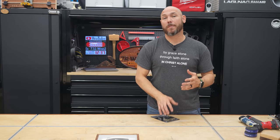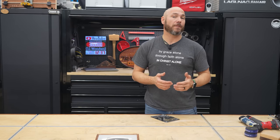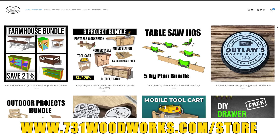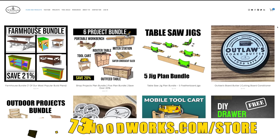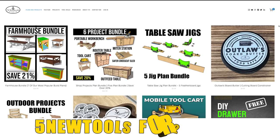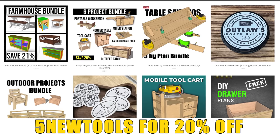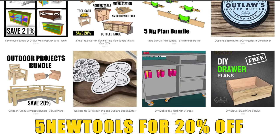Before we get to number three, if you want to build awesome projects using easy-to-follow step-by-step woodworking plans, we have those available at 731woodworks.com/store. Use the code 5NEWTOOLS and we'll give you 20% off any order, including the already discounted plan bundles.